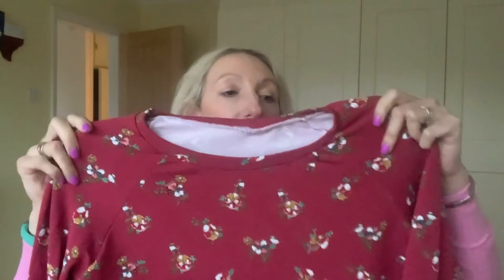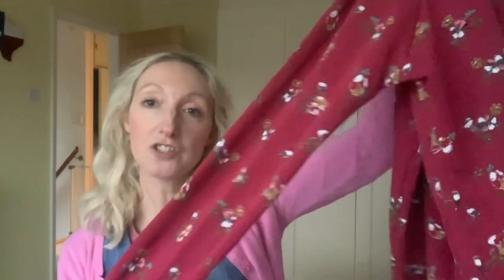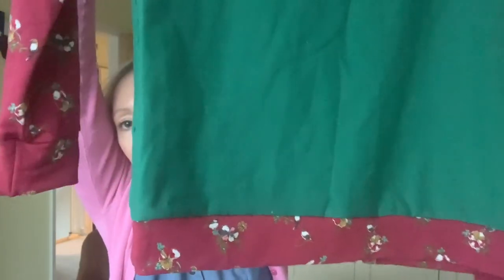The fabric has different colored birds and leaves on it — it's really cute. This sweatshirt pattern has raglan sleeves, which are really easy to insert if you're new to sewing — they're joined on a diagonal. That's the first sweatshirt in all-burgundy. For the second one, I've used leftover burgundy fabric combined with some green French terry from Bobbins and Buttons, which you can buy online.